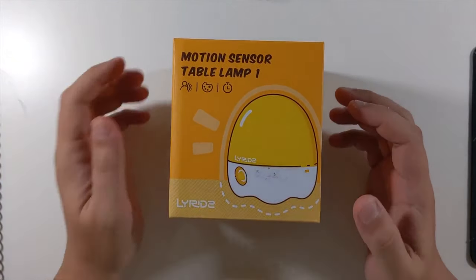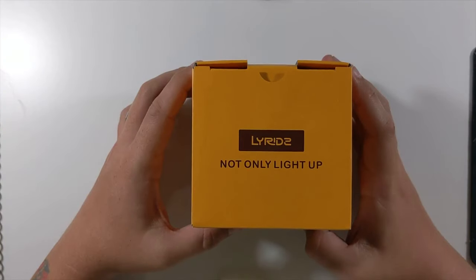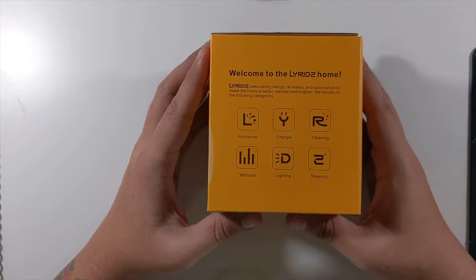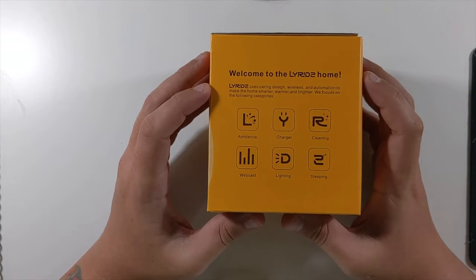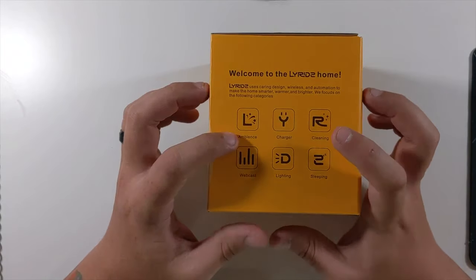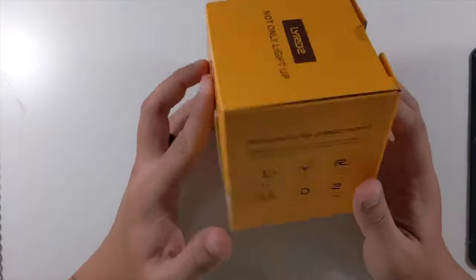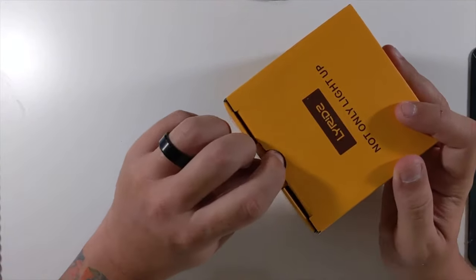So today we have the Lyreds motion sensor table lamp. Lyreds not only lights up — customer service as well as a support email info here on the side. On this side it says: 'Welcome to Lyreds Home. Lyreds uses caring design, wireless, and automation to make your home smarter, warmer, and brighter.' They're focused on the following categories: ambience, charger, cleaning, webcast, lighting, and sleeping. Nothing on the bottom — no tape or anything — so let's open it up.